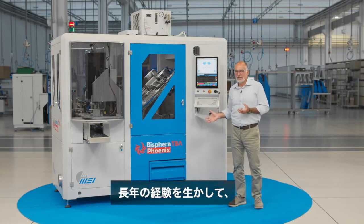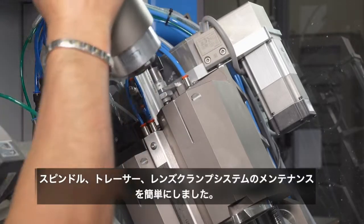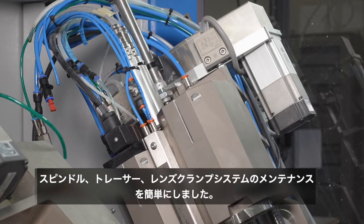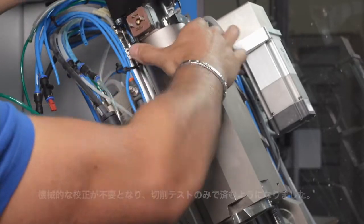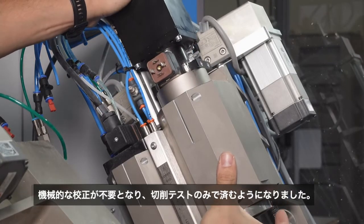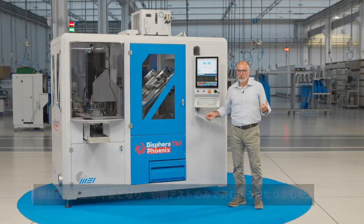Putting to good use many years of experience in the field, we made simple the maintenance of spindles, tracers, and lens clamping systems. Thanks to the skills of our engineers, the replacement of those parts doesn't need a mechanical calibration anymore — just a DCU is enough.